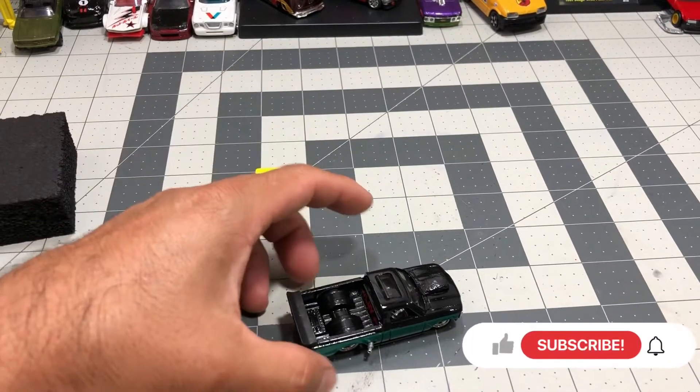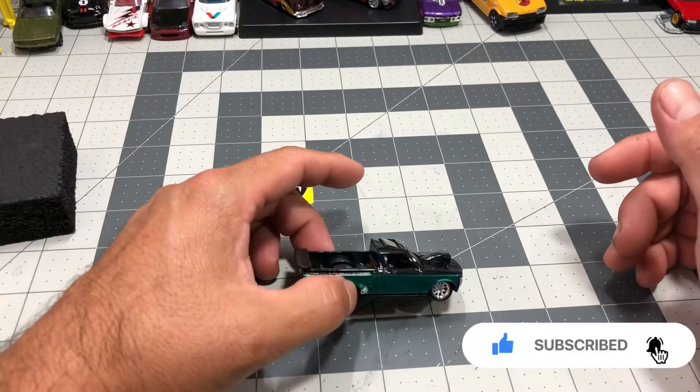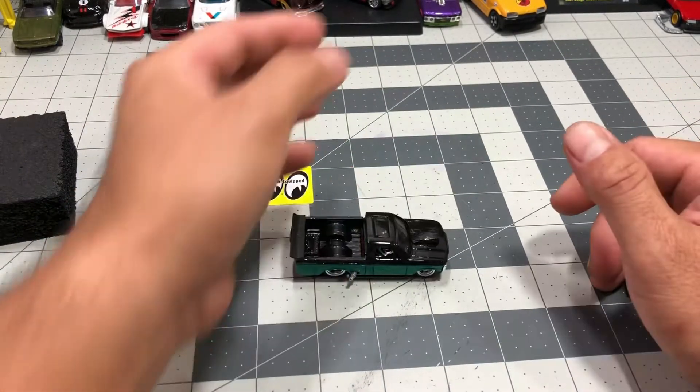Hey, what's up everyone, and thank you for joining me for another video. Today I'm just gonna go over my custom build of the Chevy Love.